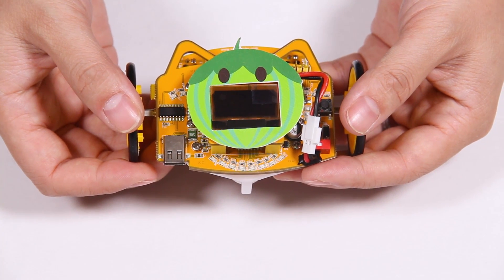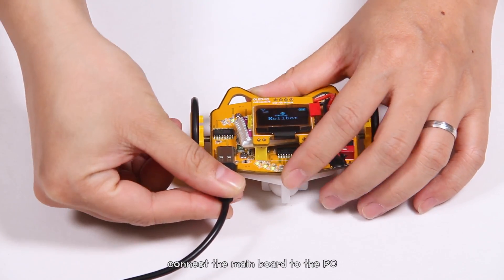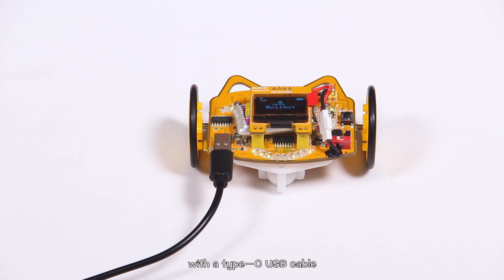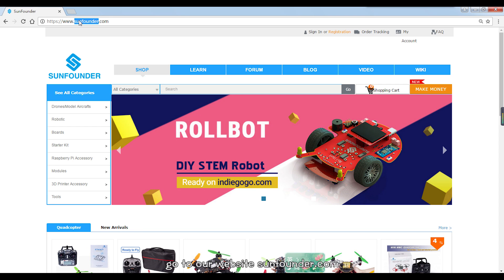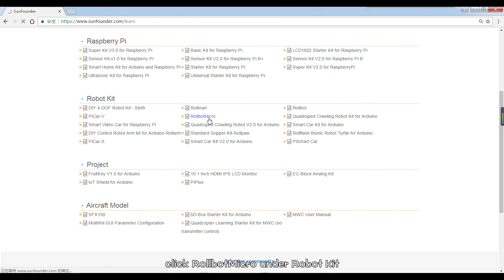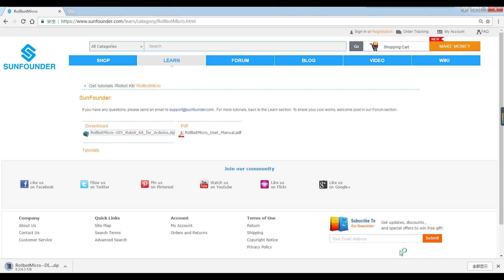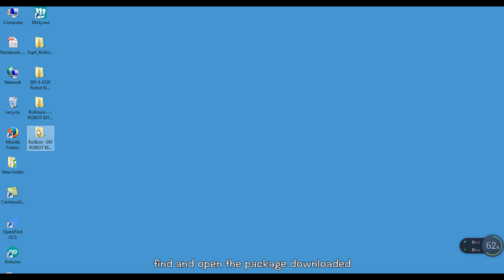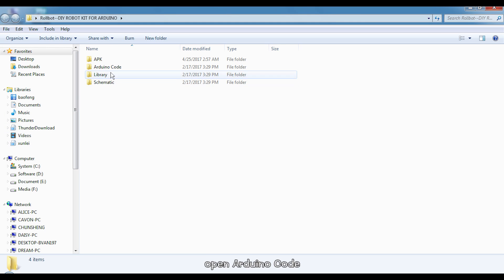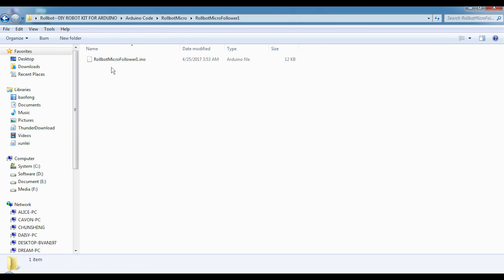Ta-da! To run the robot, you need to upload the code to the board. Connect the mainboard to the PC with the Type-C USB cable. Open the web browser and go to our website sunbody.com. Click through Learn, then Get Tutorials. Click RoboMicro under RobotKit. Click the zip file under Download. Find and open the downloaded package, unzip and open the folder. Open Arduino code — Micro — RoboMicro 401 and open the INO file.